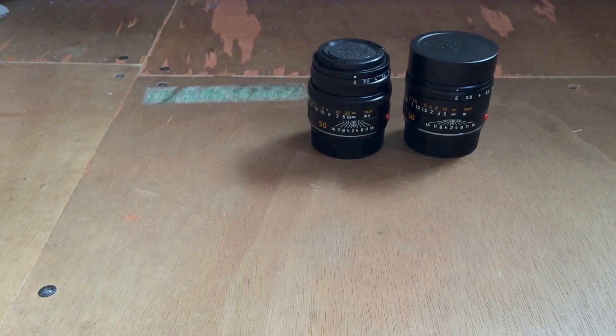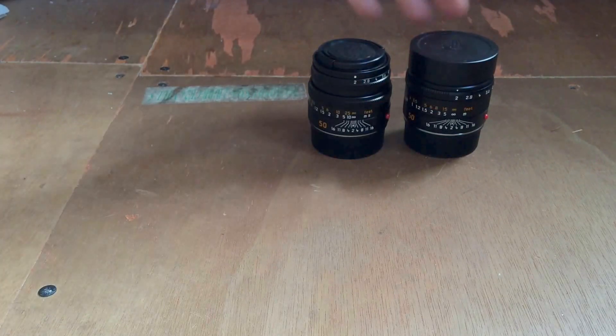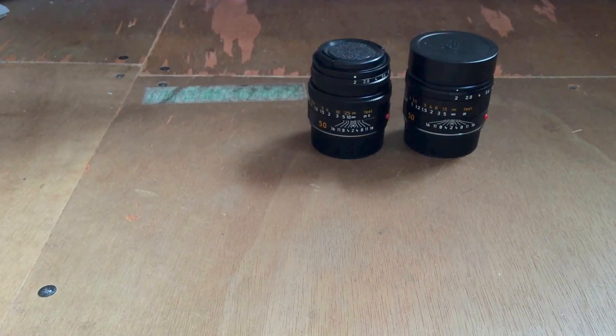I managed to get mine from RG Lewis in London. You can see the size — they are pretty much the same size. The APO is slightly bigger, but they're great little lenses.